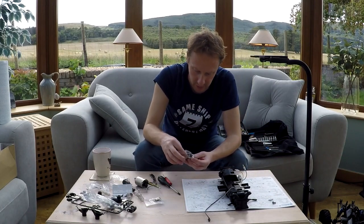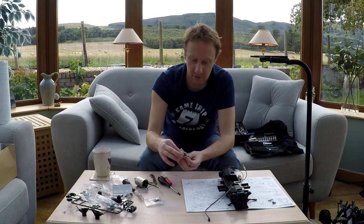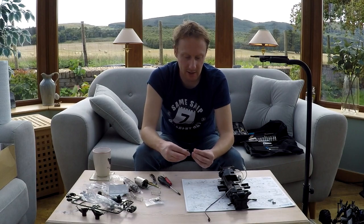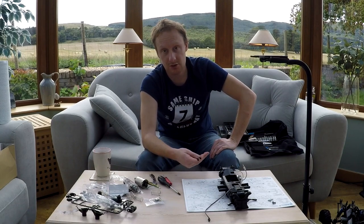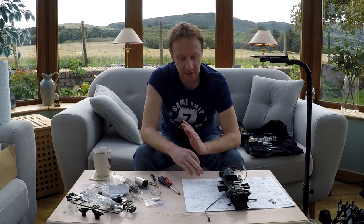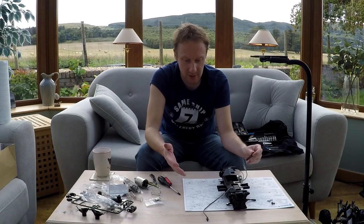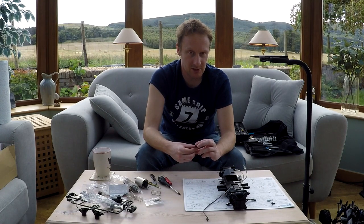Tamiya have got the reputation for having utterly fantastic instructions and manuals - that's one of the main selling points when people say what should you get for a first car. Some people argue against it saying you don't get much for your money with a Tamiya - a TT02 will cost £115-£120, and it'll still have plastic bushings and friction shocks, not oil filled. But people say you learn a lot and the instructions are fantastic. The instructions on this are fine, okay, but not amazing. I've seen better, even from Tamiya. Things have moved on since this was made.